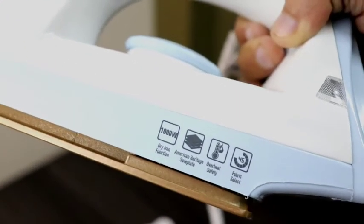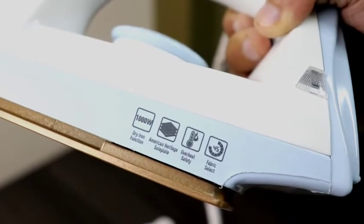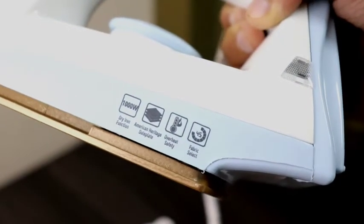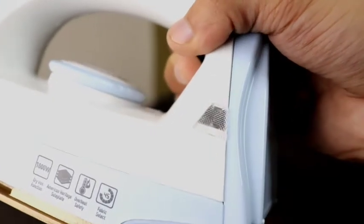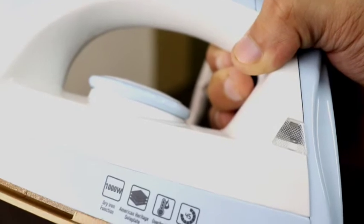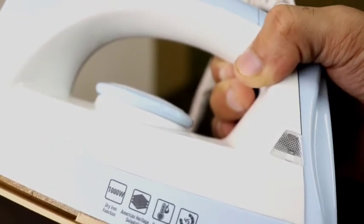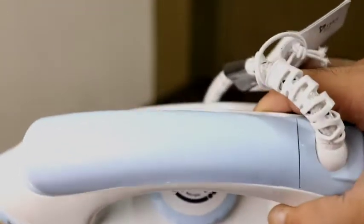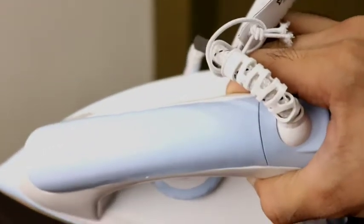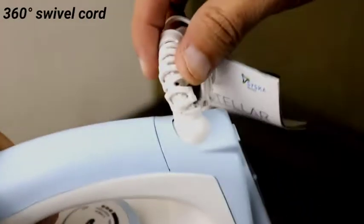The LED light indicator is placed here and it is quite large in size — I feel the portion is very large. It will be a standard red indicator light. I will show you how to turn it on. This will indicate power on and power cut. There is overheat safety built in as well. Next is the swivel cord, which can move 360 degrees.